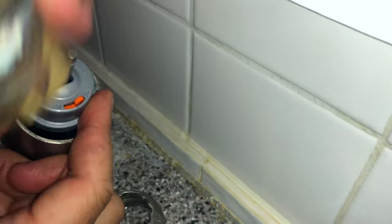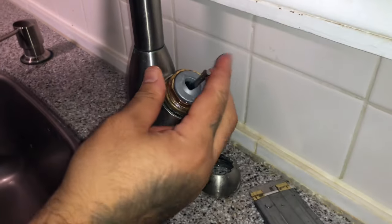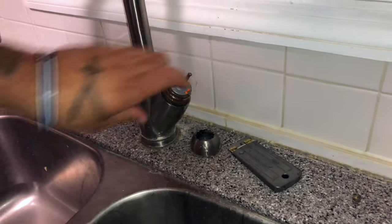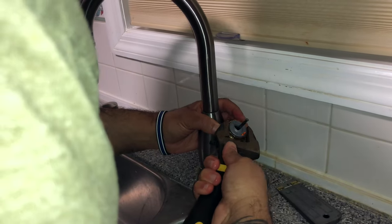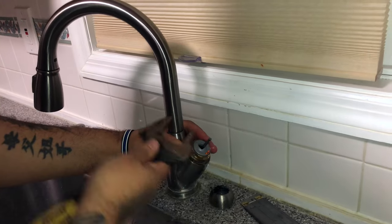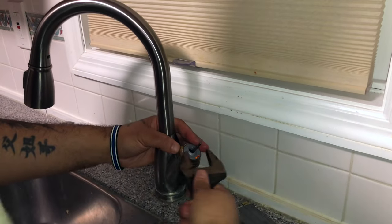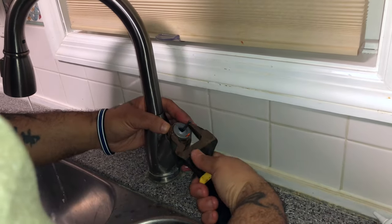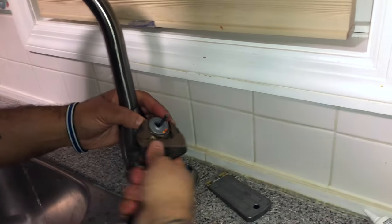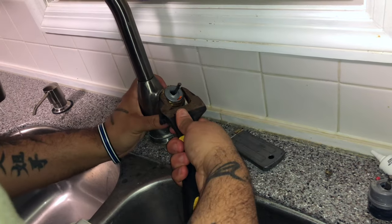Once it's in there, hold it and take the cap and slide it over. Thread it by hand first so you don't cross-thread it, then tighten it all the way — righty tighty, lefty loosey. Be careful not to use your tool and scratch up your surface. Hold on to the base and keep tightening so it doesn't spin on you.